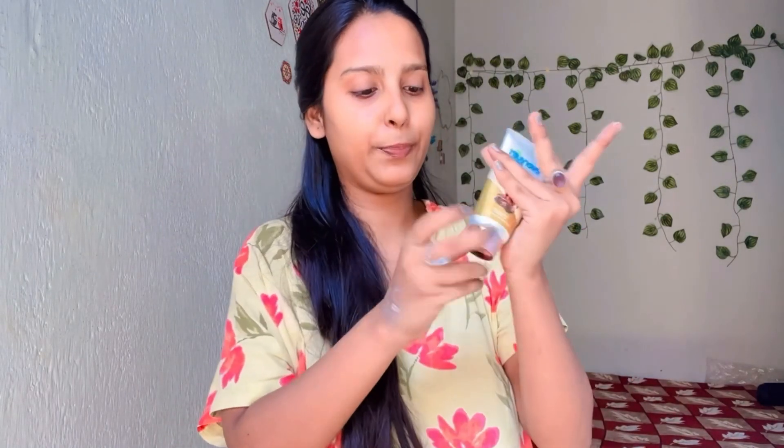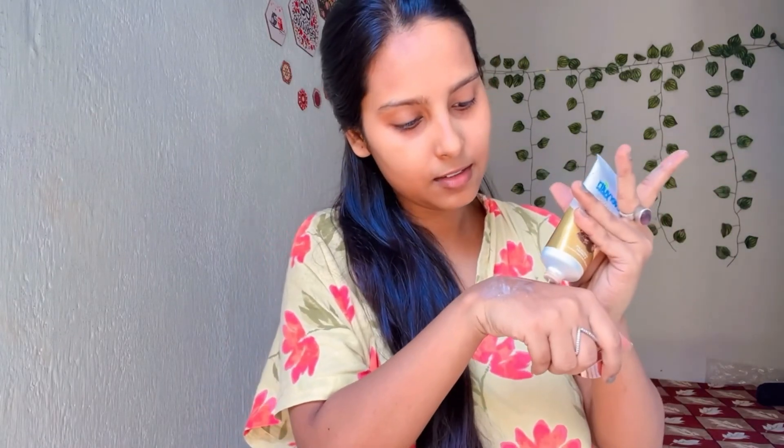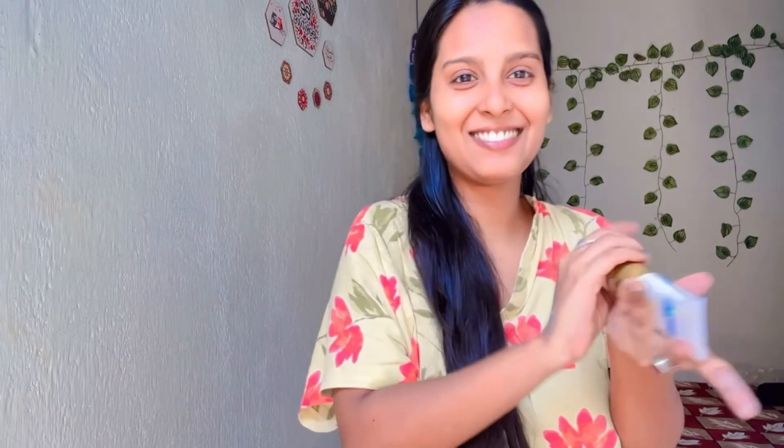Now let's see the face pack. The pack is very creamy — you can see it's very creamy.